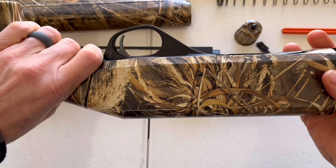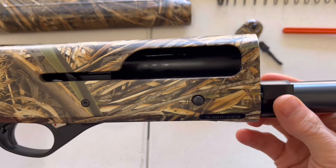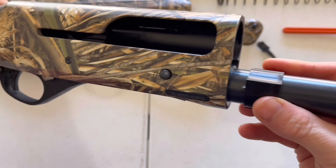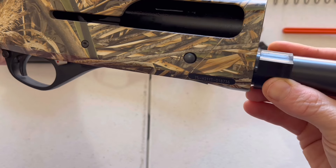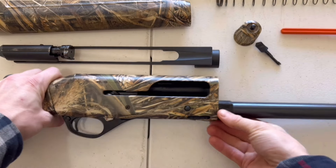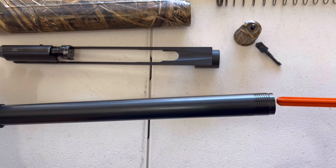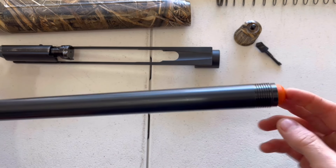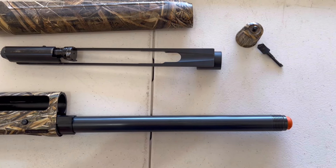One other thing to note is your magazine tube bushing — that small plastic piece. Make sure it's lined up properly before you put your recoil spring back on. At this point put your plug back in, then once the plug is in, go ahead and put your recoil spring back on.